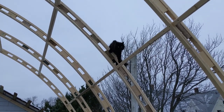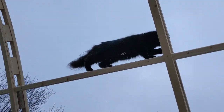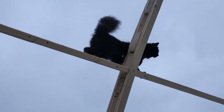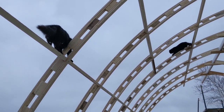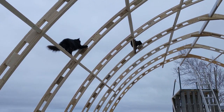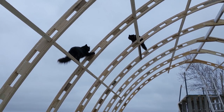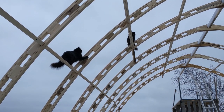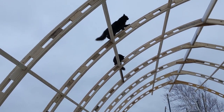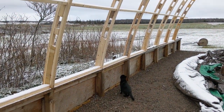The feline work crew's deft agility skills came in handy when performing quality control. The site foreman, while 4-CAT, was always close by to relay instructions to her apprentices.